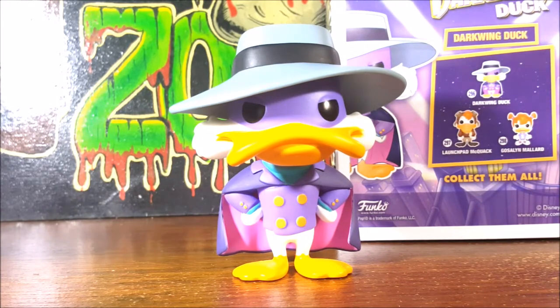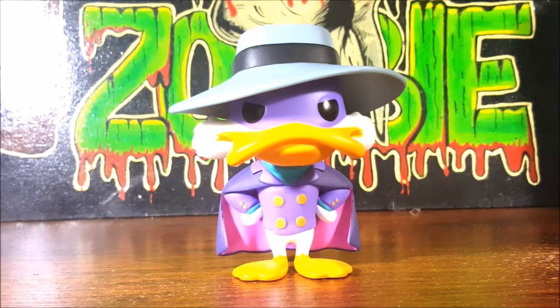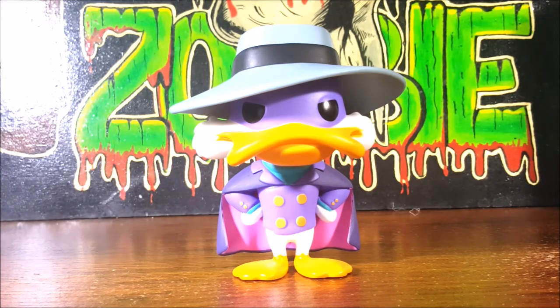Let's get dangerous! Darkwing Duck has a huge fan base to this day, along with DuckTales. I don't really understand why Disney felt it necessary to change the art style of DuckTales to what it is now. I love the old 90s art style, and I hope that if they do bring back Darkwing Duck, I hope they don't go with that new art direction Disney is doing with all their cartoons. I don't like it at all.